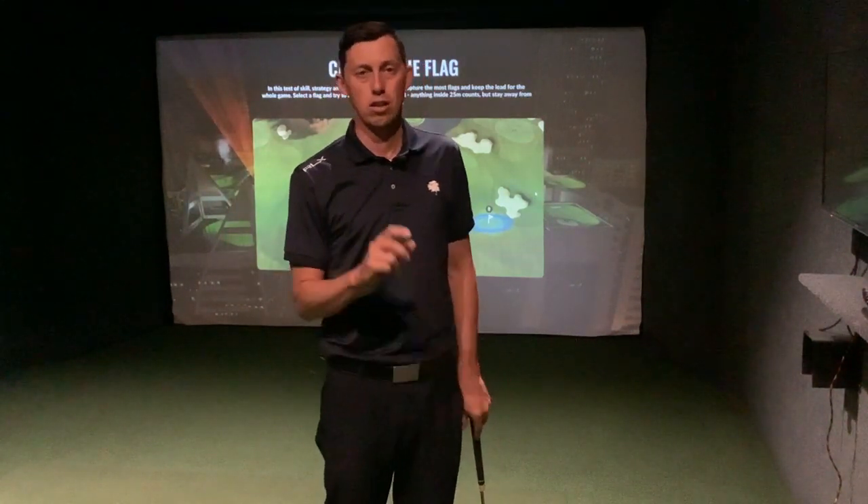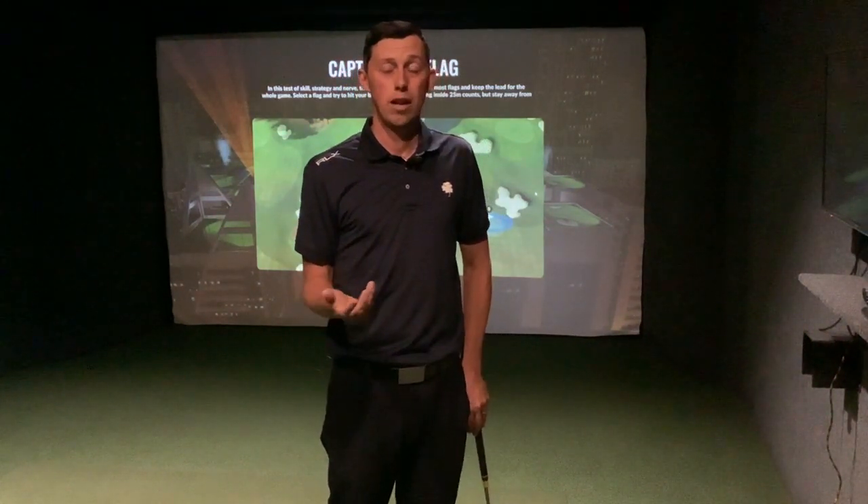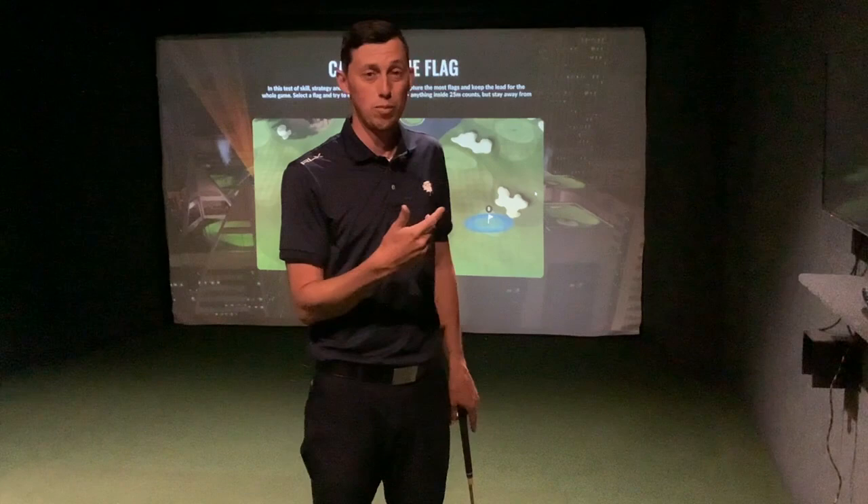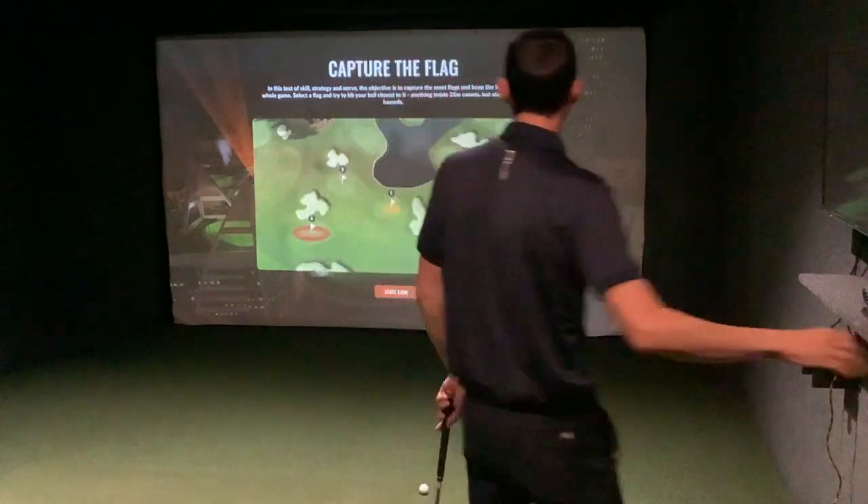Once you do that, you then need to put yourself under a bit of pressure, because that's what everyone experiences when they go out to play — target-based pressure. You stand on certain holes, say the 17th, and you can see the pressure: you don't want to pull it left, you don't want to put it into that front right bunker. A lot of the time people don't understand what actually happens to their swing under pressure, and if you don't practice under it, you don't really know how to handle it. So I put myself under this pressure by playing against my friends.